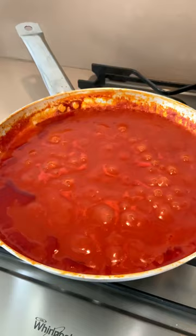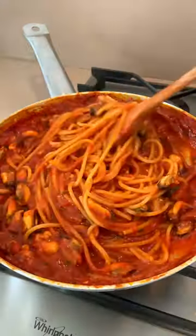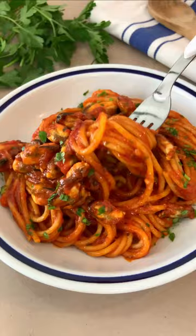Add your mussels and their juice and a big sprinkle of fresh parsley to make it super sexy. Finally, add your pasta in and serve with more parsley and some mussels on top because they are mamma mia!